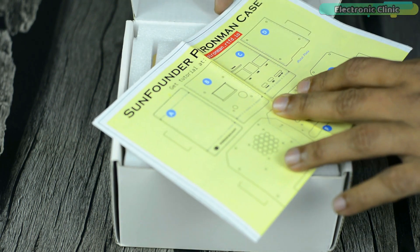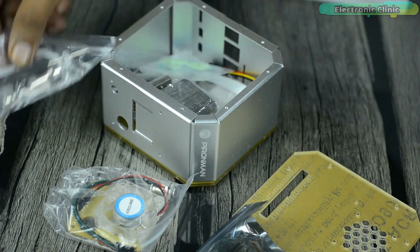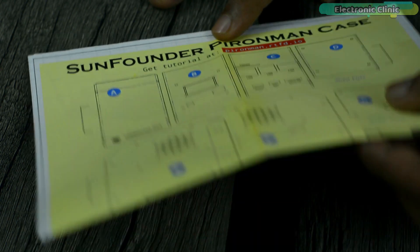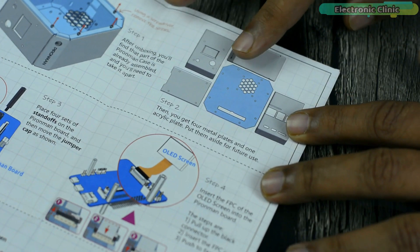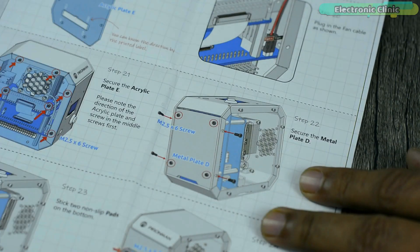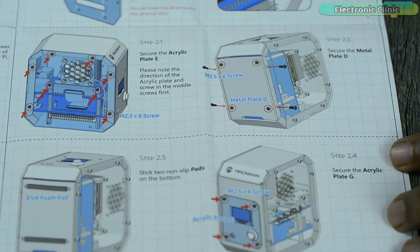Inside this box you will find the user manual, the casing, and lots of other scary things. At first I was really shocked and had no idea how to assemble all these parts. But thanks to SunFounder for writing such a detailed user manual — all the parts are clearly labeled. With the help of 3D images and written instructions, I'm sure anyone can do the assembling. There are a total of 24 steps, so let's go ahead and start.